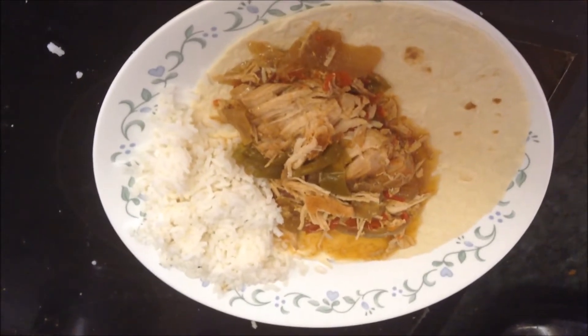Next I added some chopped onions and peppers and I'm just going to put the lid on. I've got this on low and I'm going to let it cook all day, probably eight to ten hours.